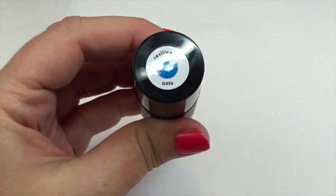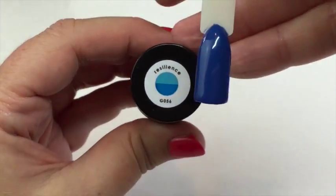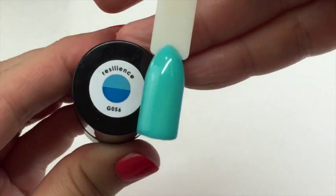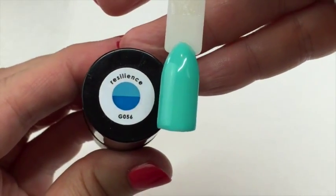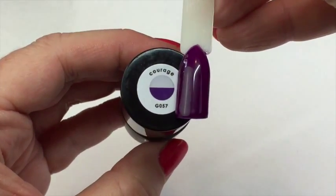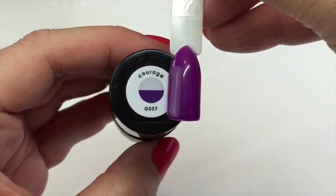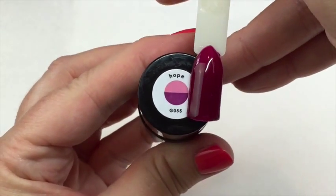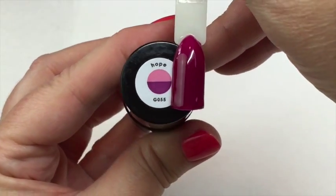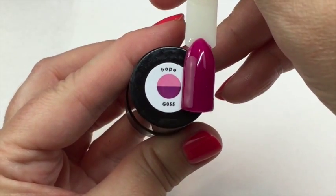The color is already changing — that is Resilience. You can see how quickly it changes; I'm just popping it back in the lamp so you can see again. You get a very nice deep blue when reacting with UV, and it changes very quickly back to mint green. Moving on to Courage — a very beautiful deep purpley, plummy color, and that changes a little slower. Finally, Hope gives a really nice very dark almost claret color, more than a purple. That one takes a little longer to change back to the cool tone.